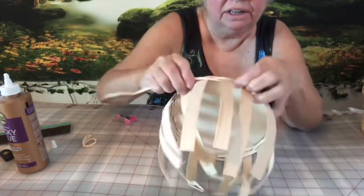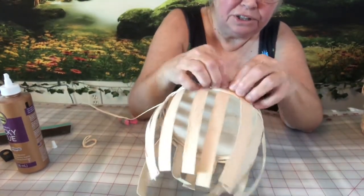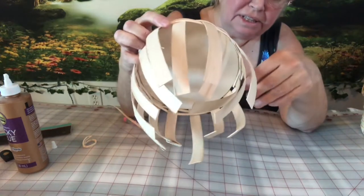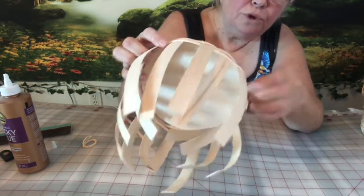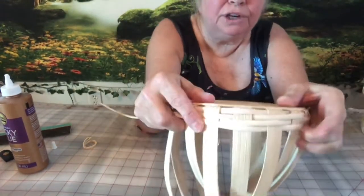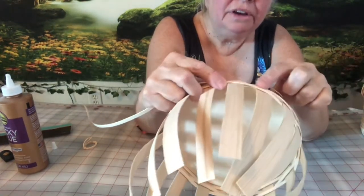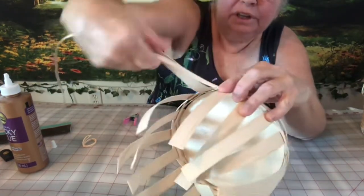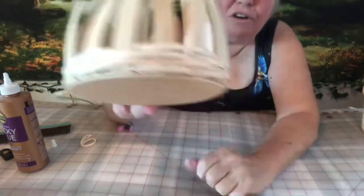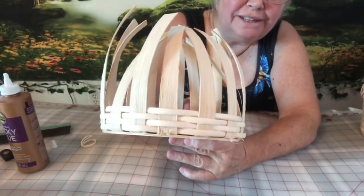Let me show you how this is coming along. Keep pulling it down — this is so easy. Not to say weaving the bottom is that hard, but having a wood bottom really makes it easy. There's my spot where I have to go over two again. You'll understand once you start weaving and see how it works out. As you can see, my side is getting built up. I'm going to keep going around until I get to the top.